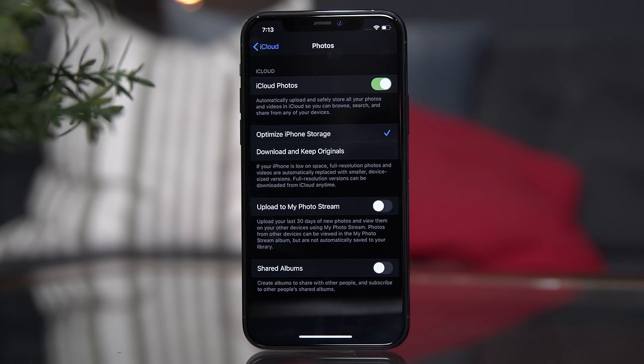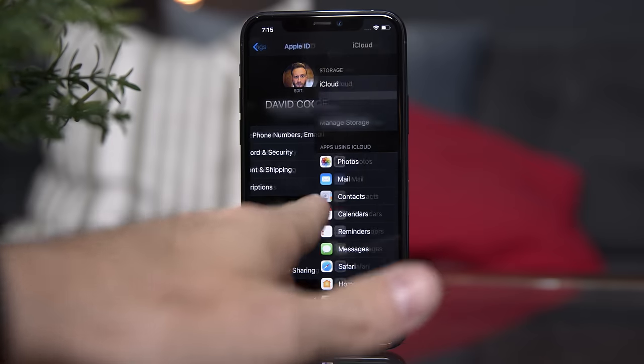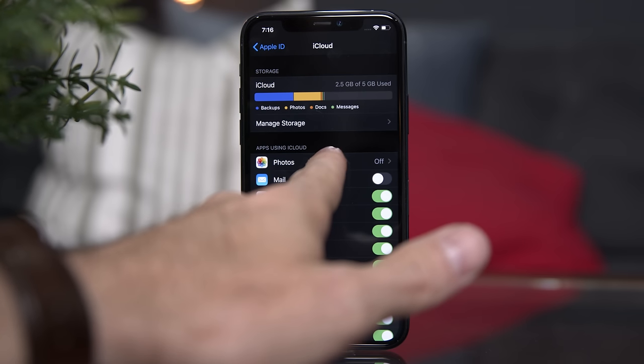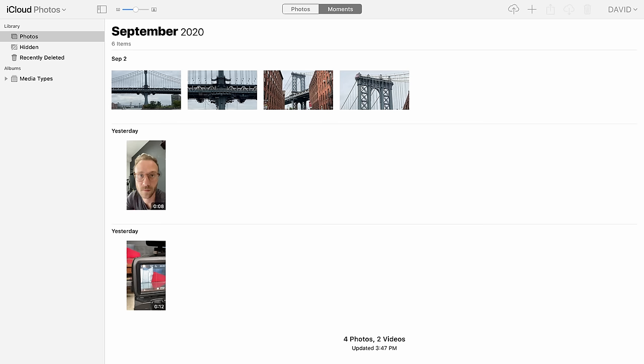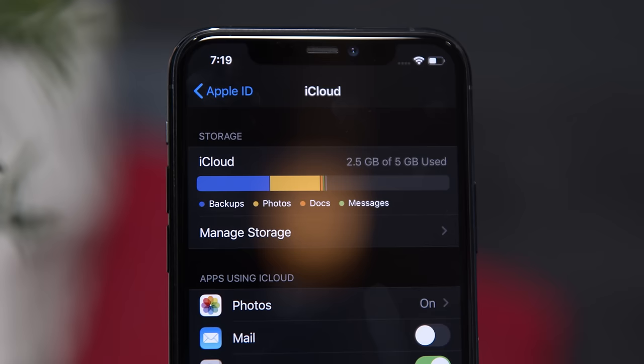Now for one of the biggest culprits of iCloud storage, as well as storage just on your device in general: Photos and Videos. Your iPhone stores photos and videos in one of two ways. First, whenever you do a backup of your phone, so long as Photos is enabled for backup in Settings > your name > iCloud > Manage Storage > Backups > this iPhone, and the toggle for Photos is on, whenever you backup and restore your device from iCloud, your photos and videos will always just come back. The other way is iCloud Photos, which allows you to instantly see all of your photos and videos across all devices logged into the same iCloud account, and acts more as an automatic syncing instead of just doing it each time you backup and restore. Either of these options come at the cost of iCloud storage being used up, and as you take more photos from every device on this iCloud account, you'll eat away at that storage limit.